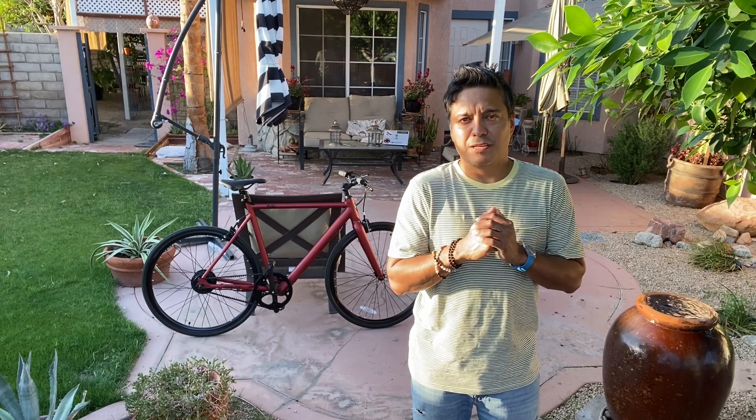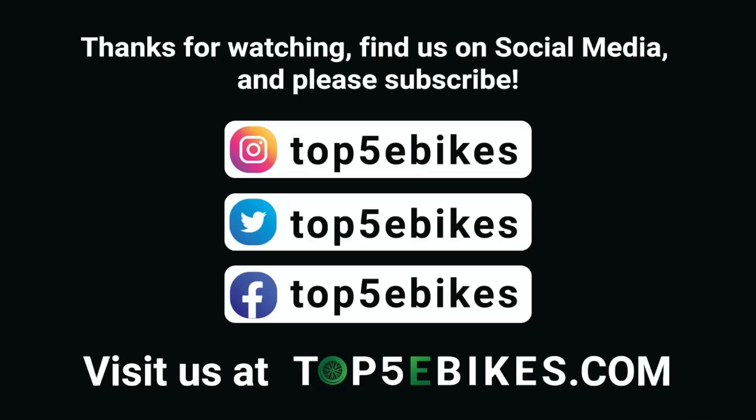I love it. I'm going to keep it forever probably and ride the hell out of it. Thanks for watching — please leave us a comment, subscribe to our channel, and keep an eye out for more awesome reviews. We've got a review of the KBO Hurricane coming up very soon. Visit us at top5ebikes.com or on our social media accounts. Thank you.